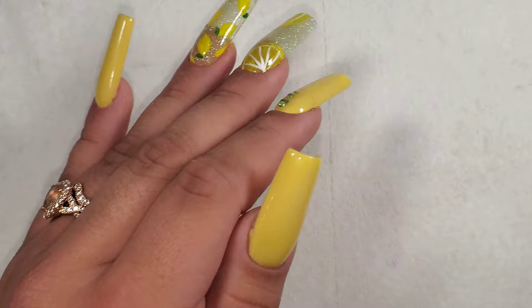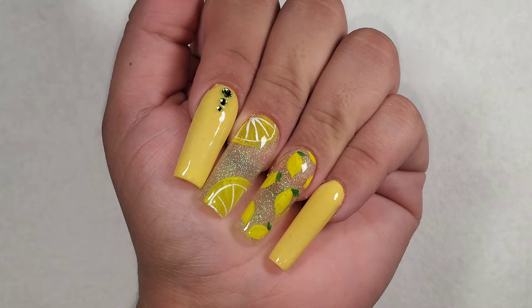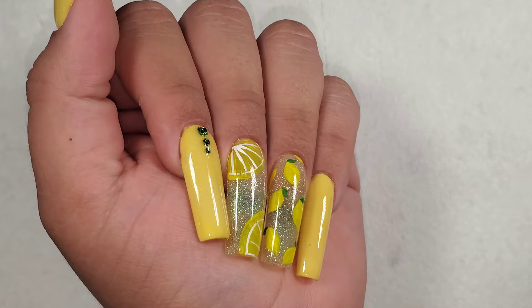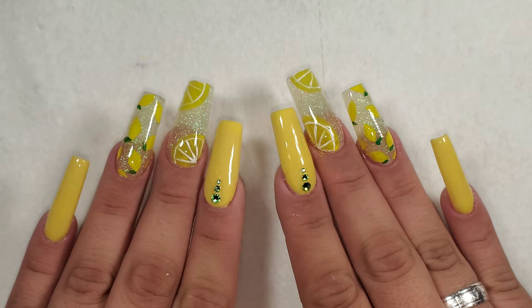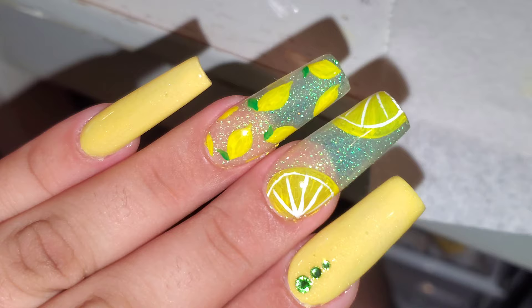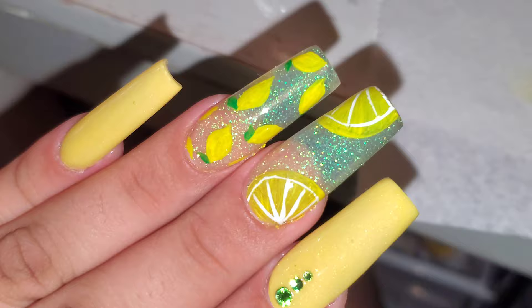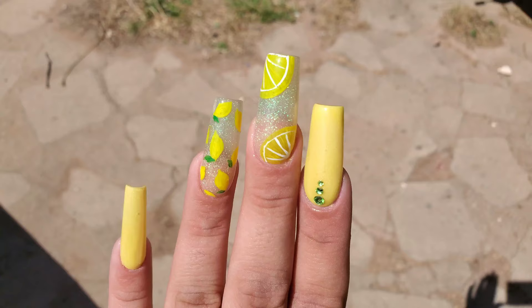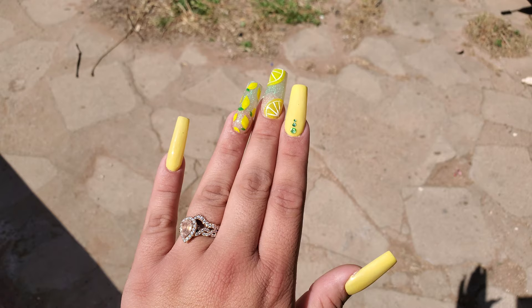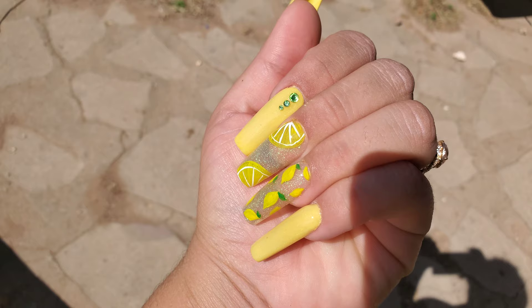Alright you guys, this is the final look — I love them! Let me know in the comments down below what you think. I absolutely love the way they turned out. I think they're super cute, super summery, super fun. I love the lemons, and I normally don't like to wear nail art — I just go for plain sets. But I love the way these turned out even though they're way out of my comfort zone. I actually really love the yellow on myself, and it's kind of making me want to do a fruit series. I love that shifting green glitter in there. Anyway, that's it for today's video — I hope you'll consider subscribing and giving this video a thumbs up if you enjoyed it. I'll see you in my next one, bye!